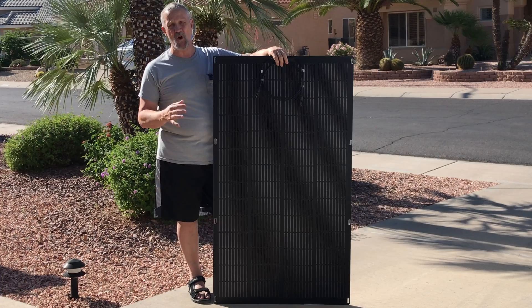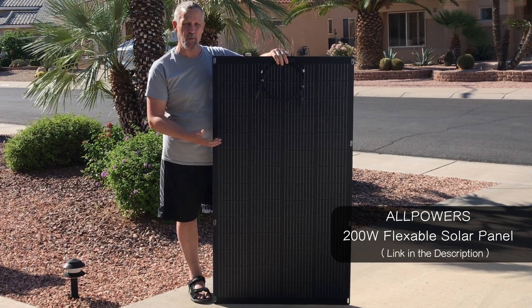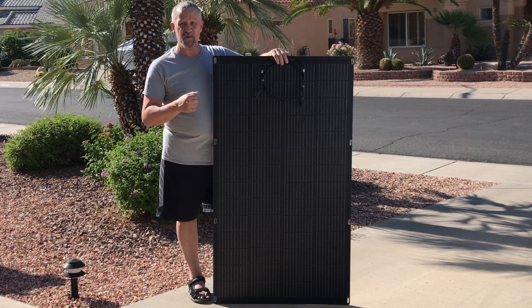It has a unique surface to help improve its performance when it doesn't have optimal angling to the sun. So let's go inside the shop and we'll unbox it.